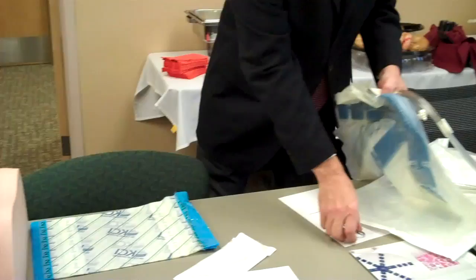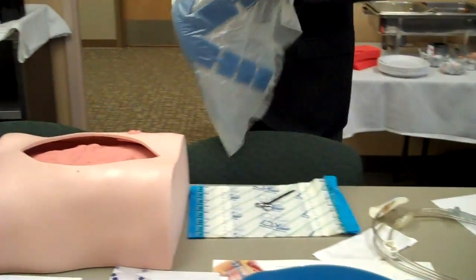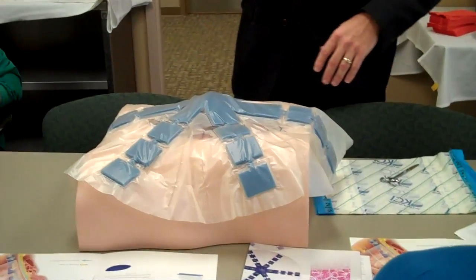After you've done your abdominal washout and you're ready to close your patient, you want to size the visceral protective layer.